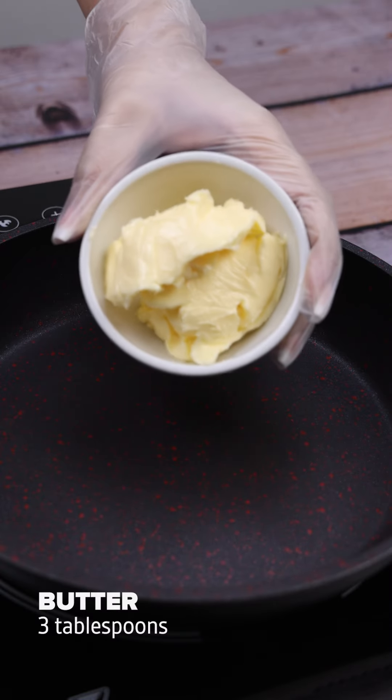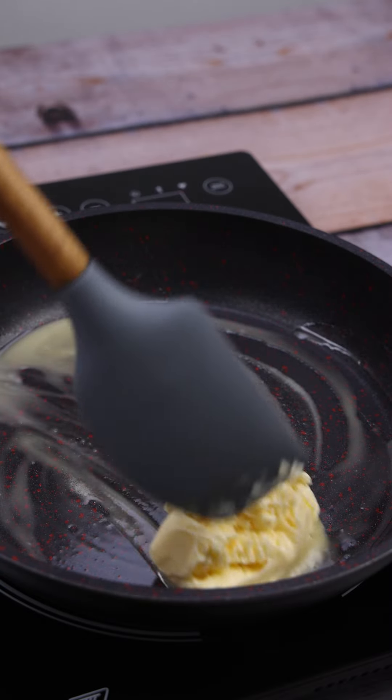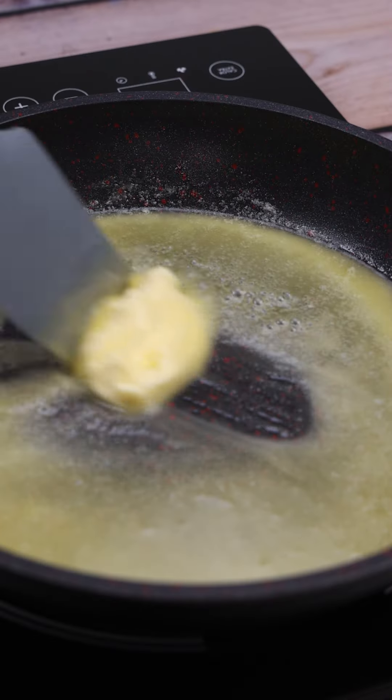In this pot here, I'm going to put three tablespoons of butter. I'll stir while it melts. This recipe is very easy to make. It's perfect for a lunch, very practical, and the meat made like this turns out very tasty.